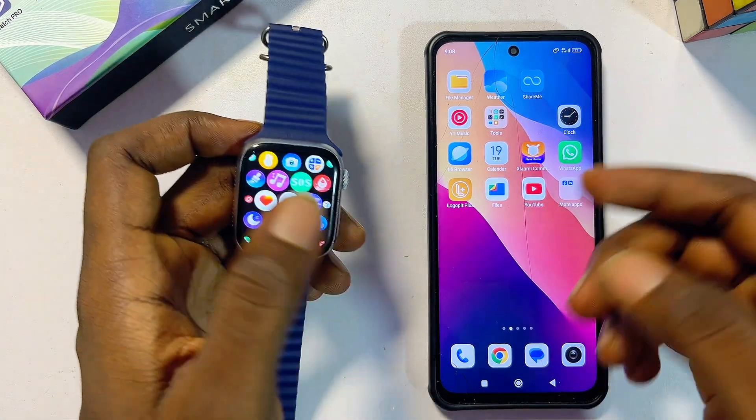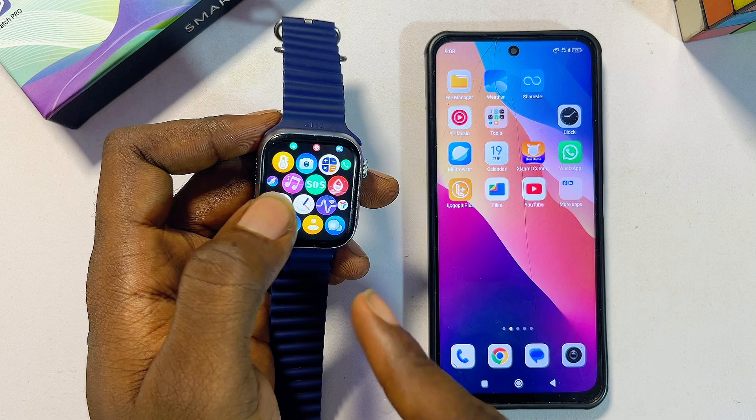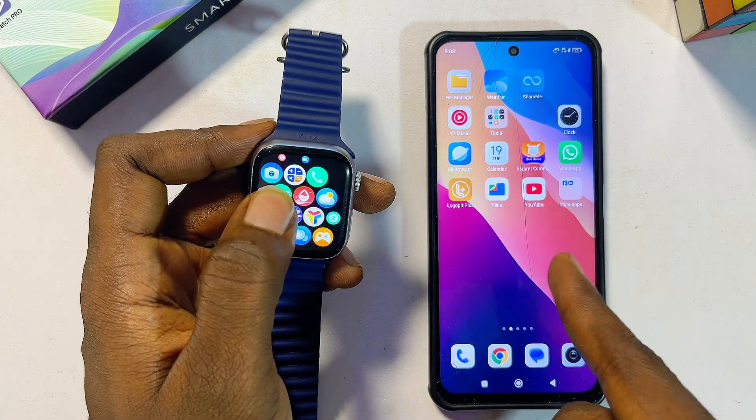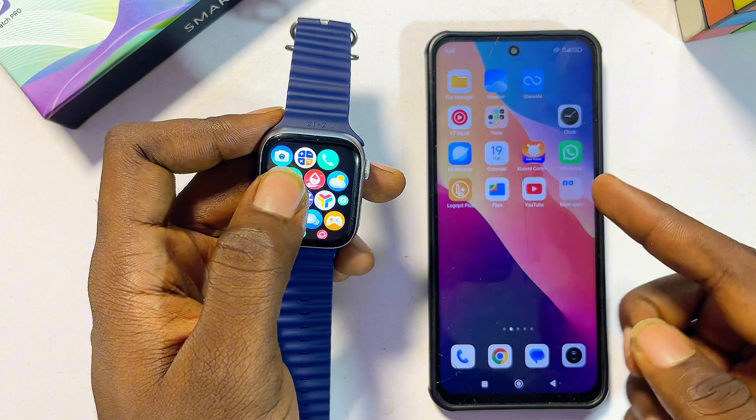In this video, I will guide you on how to set up and connect your T900 Ultra smartwatch to your phone, whether you're using an iPhone or an Android phone. The process is quite simple.